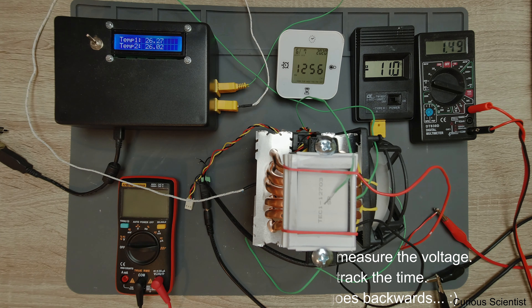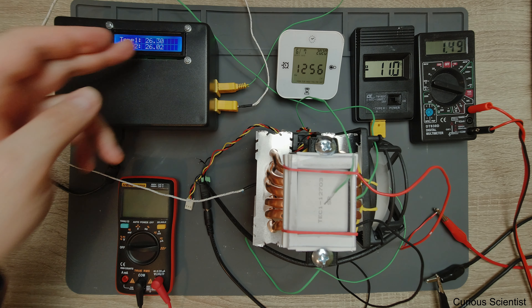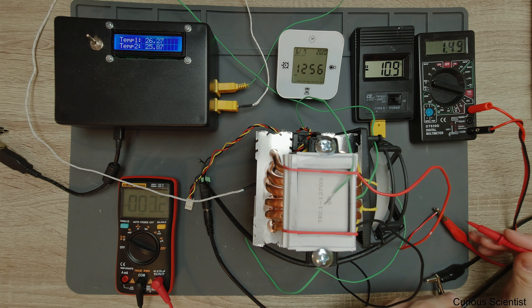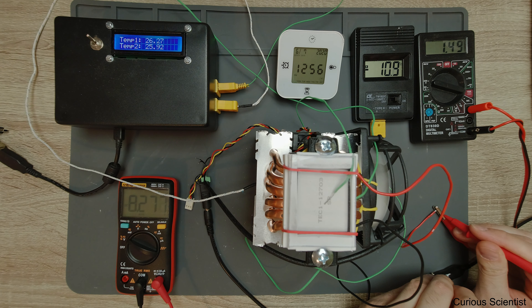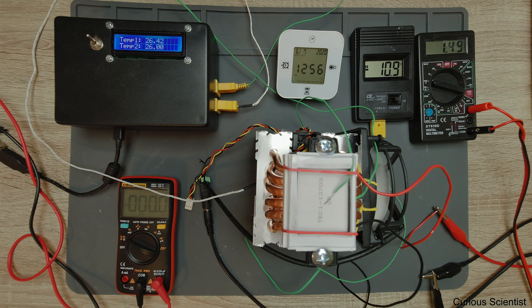At half of the maximum current - roughly minus 11 degrees Celsius for the cold side temperature - we have 1.49 Amperes, and the hot side is just barely above room temperature. That's quite nice. Measuring the voltage to confirm: 8.27 watts equivalent. I'll note this down.